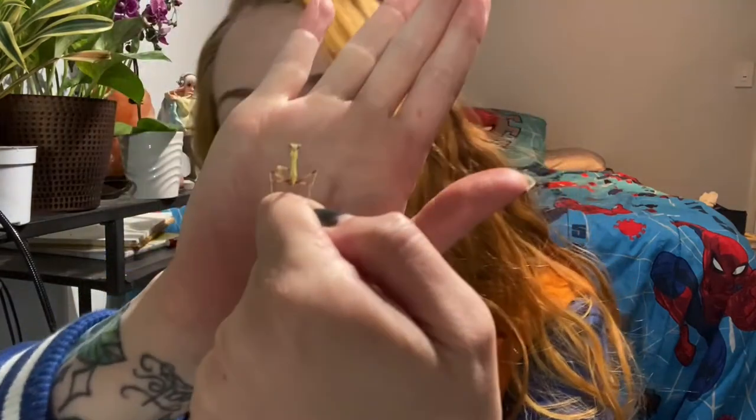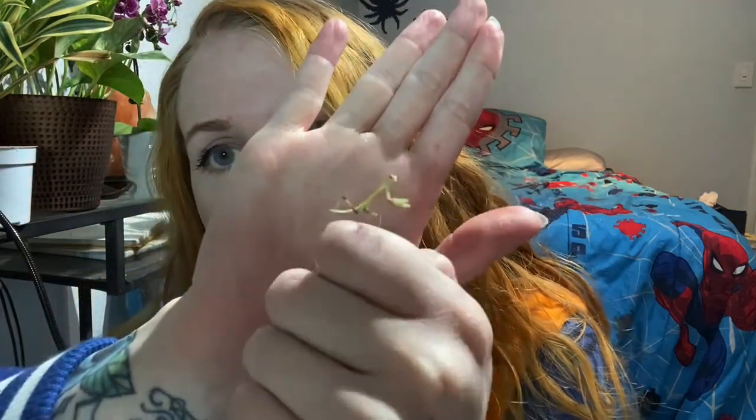New Year, who dis? Look how cute, so small. I bred this guy so I'm really happy because he's my very own creation.